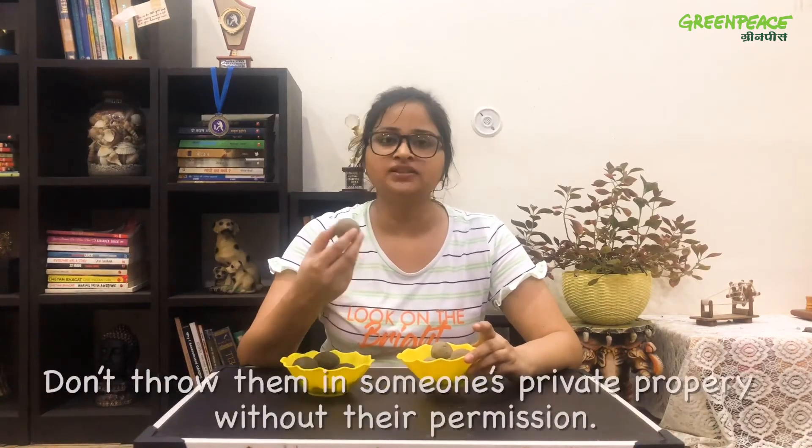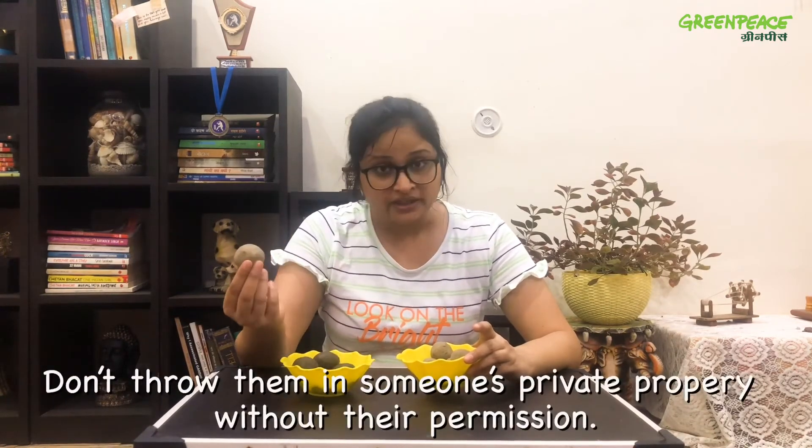After they dry completely, they'll look something like this. You can keep them in your bag and throw them onto empty ground or plots where they can grow easily.